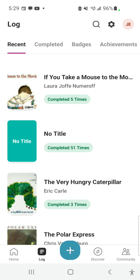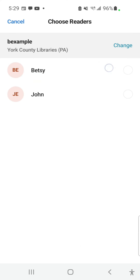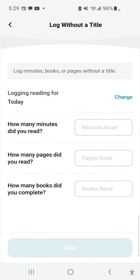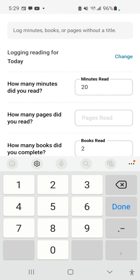If you do not wish to enter a specific title, press the plus sign, choose Reading, choose the reader or readers for whom you are logging, and then choose Log without a title. You can enter in the number of minutes you spent reading today and you can enter the number of books you've completed.